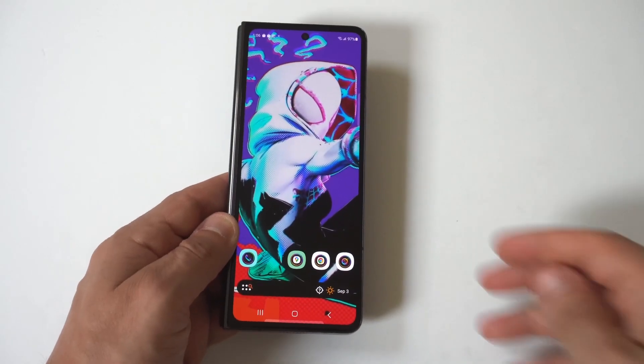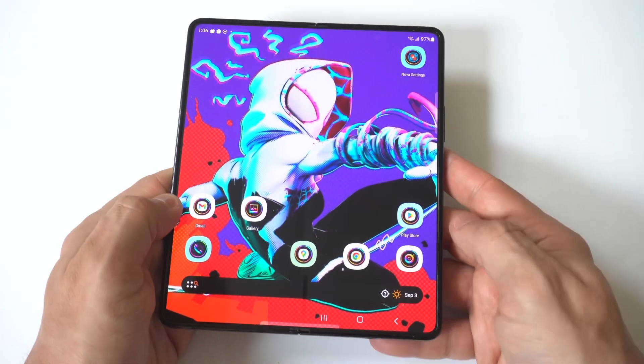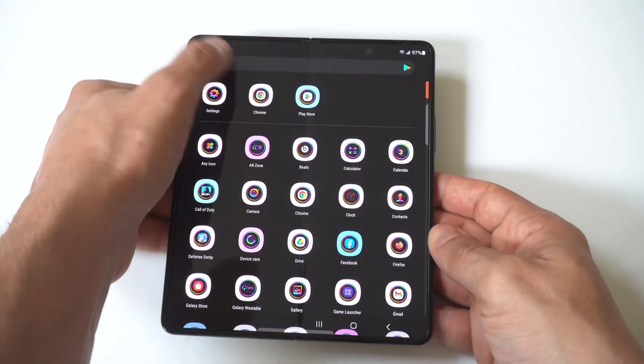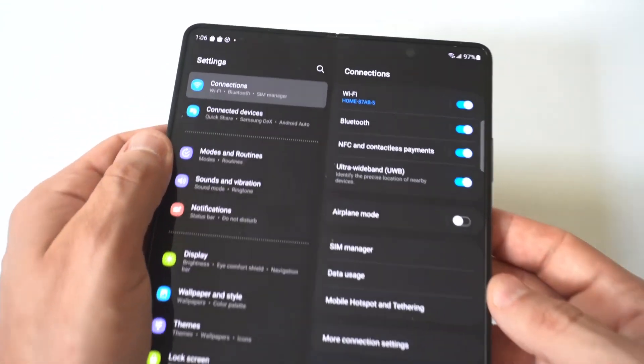I'm going to show you a really cool trick for how you can find the Wi-Fi password on your Samsung Galaxy Z Fold 5. This is going to work for all Z Fold phones. The first thing you want to do is go into your Settings, go to your Wi-Fi connections, and find the one that you're currently connected to.